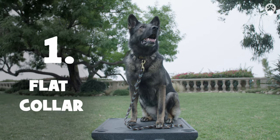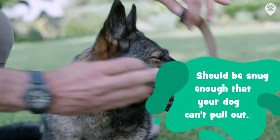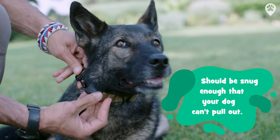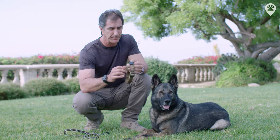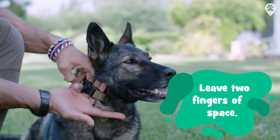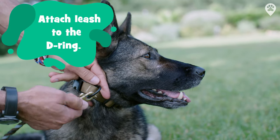This is a flat collar. It simply attaches around your dog's neck and you snap the collar. It's important that it be snug enough that your dog can't pull out of it, but not so snug that it constricts your dog's breathing and makes them uncomfortable. Make sure you can put two fingers underneath — it can't pull over her head. Be sure when you attach the leash to attach it to the D-ring.